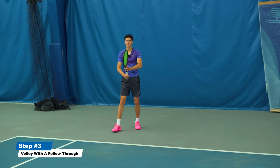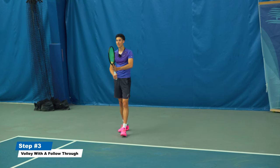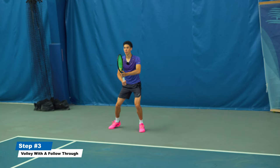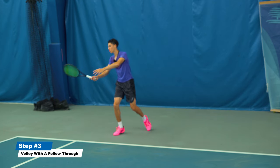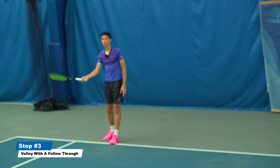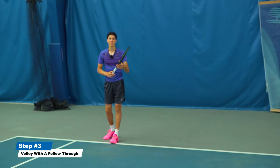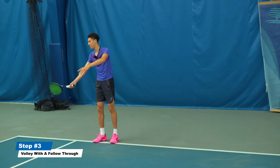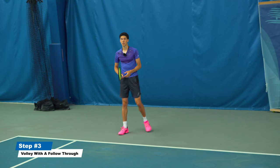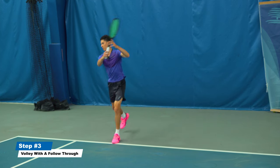What you've got to do is what I call a volley with a follow-through. Just like the volley, we square up the strings but add a follow-through. On the forehand, change the grip just a little bit so it's flat — from your continental grip, slide it over one bevel or half a bevel. The racket stays in line with your belly button and you pivot the hips.